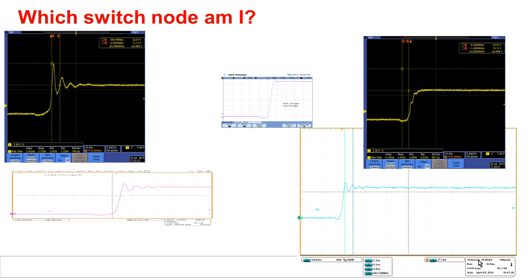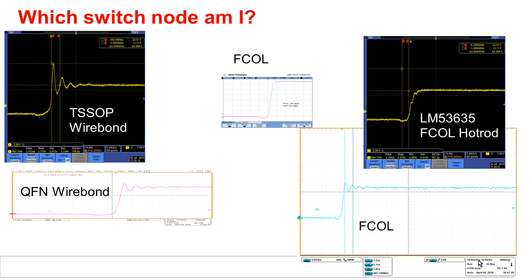To understand how the package affects EMI, let's look at switch node ringing for different types of packages. There are five different oscilloscope shots from different types of packages and ICs. The package clearly has an influence on how much switch node ringing you have. Up on the left is a TSSOP with wirebond — because of the leads on the package as well as the wire bonds inside, you have quite a big switch node ring. Below that is a QFN wirebond — no leads on the package but still wire bonds — and you can still see some ringing.